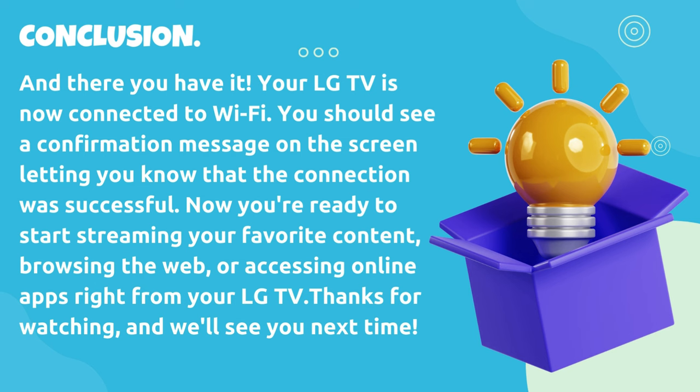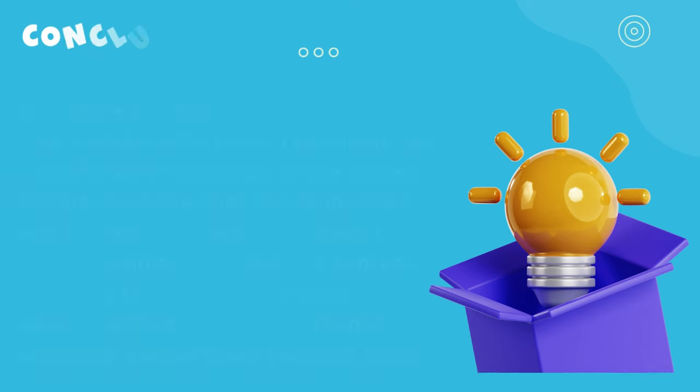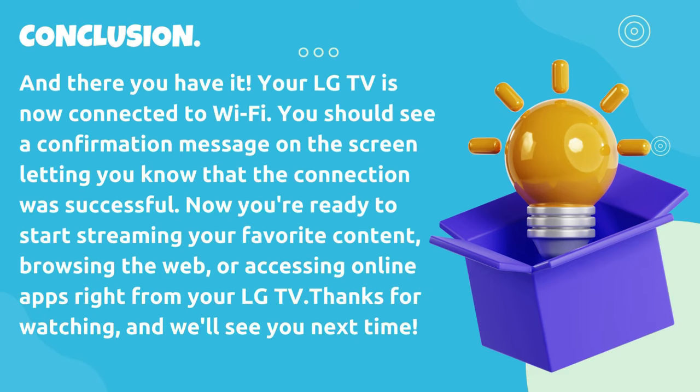And there you have it — your LG TV is now connected to Wi-Fi. You should see a confirmation message on the screen letting you know that the connection was successful. Now you're ready to start streaming your favorite content, browsing the web, or accessing online apps right from your LG TV. Thanks for watching and we'll see you next time.